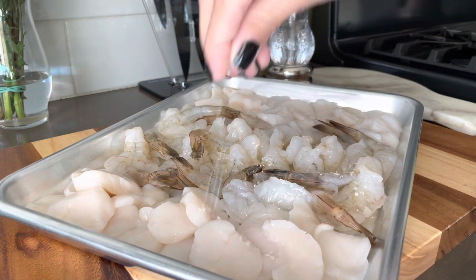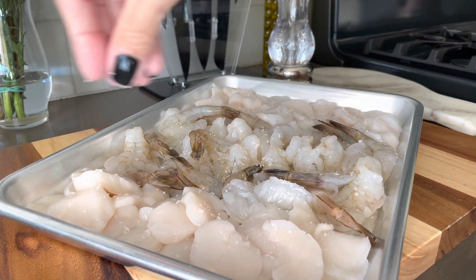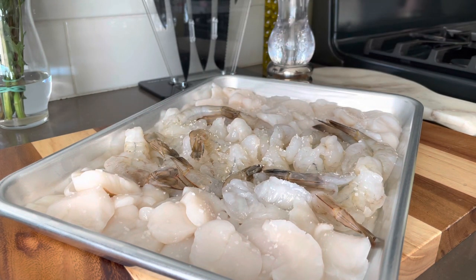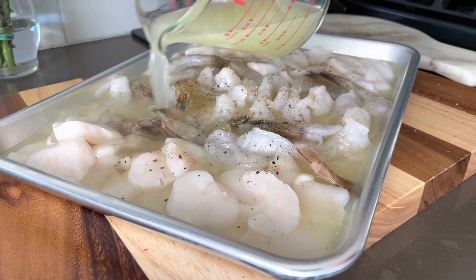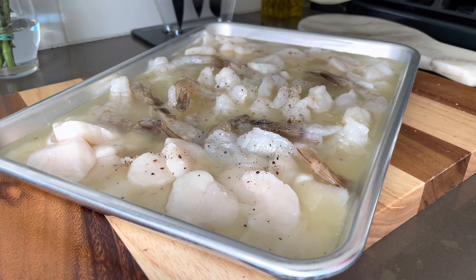I do like to salt and pepper my seafood for about 10 minutes at room temperature. I find that it gives it a better seasoning and allows it to grab onto the other flavors a lot more easily — it's just the way that I've been taught to make this. Then add some freshly cracked black pepper and cover the seafood with enough lime juice to cover it all.